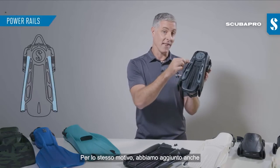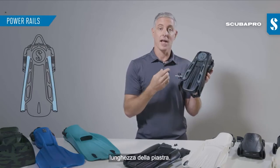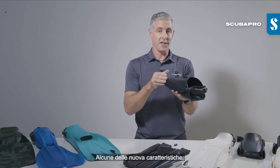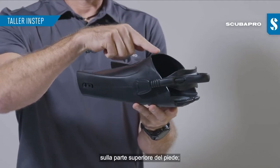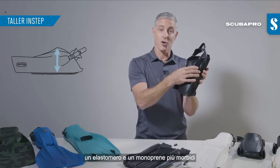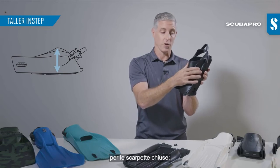We also have power rails that run the length of that foot plate, helping for the very same reason. Some of the newer features you'll find are a taller instep which alleviates pressure over the top of your foot, a softer elastomer, and a softer grade of monpreen that we've been able to use on the new bootfit.